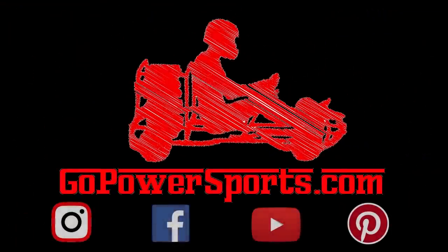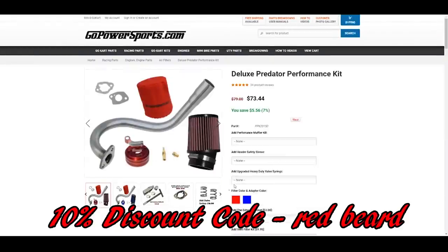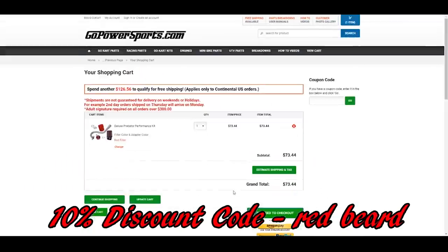Definitely stay tuned. We're not messing with the shifter cart right now because we're waiting on parts. We may also be building a frame instead of using the Murray frame — there's not enough room once the header bends around behind the seat. Come back next week for this build. Thank you guys for watching — God bless. Red Beard's Garage is powered by GoPowerSports.com — use the Red Beard discount code in the upper right-hand corner of your shopping cart to grab yourself a sweet deal.